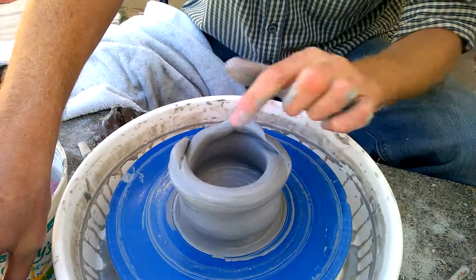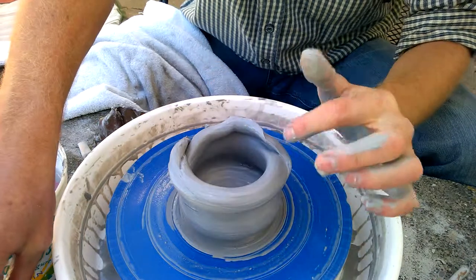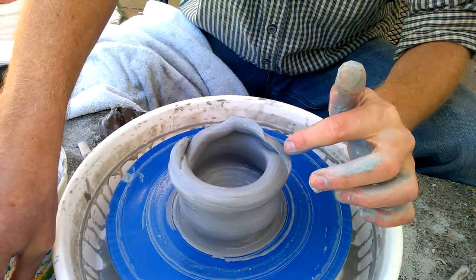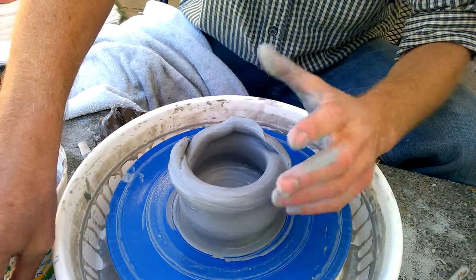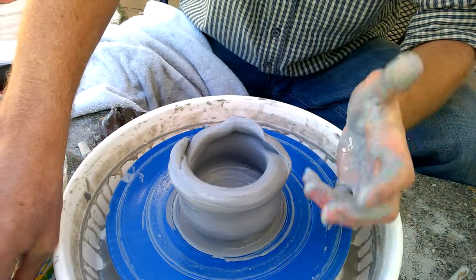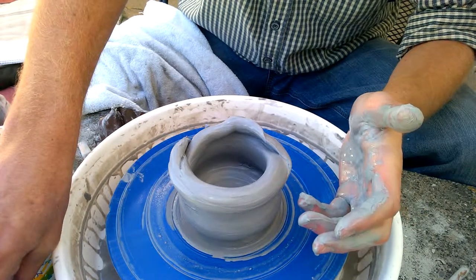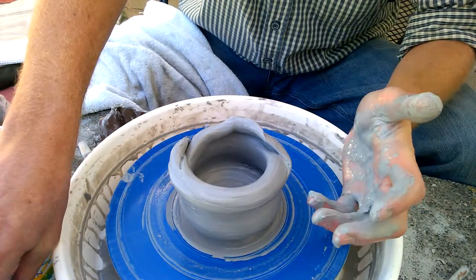I'm going to show you a trick here. I've really mangled the top of this vase and a lot of my students will ask, how do I salvage this vase? Well, the short answer is you can't salvage it, but the long answer is you can salvage part of it.